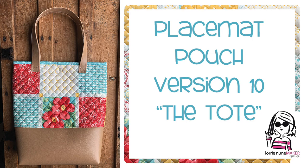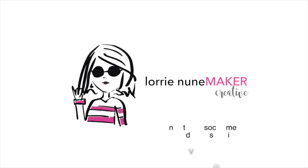I hope you guys are enjoying version number 10, called the tote, of the placemat pouches. I'll have the entire playlist for versions 1 through 10 linked in the description below the video, as well as all the products used. Thanks so much for watching! If you make these, please tag me on social media — I'm on Instagram at Lori_Noonamaker and on Facebook, including my Facebook group called Craft Crazy. Until next time, never stop making. Bye!